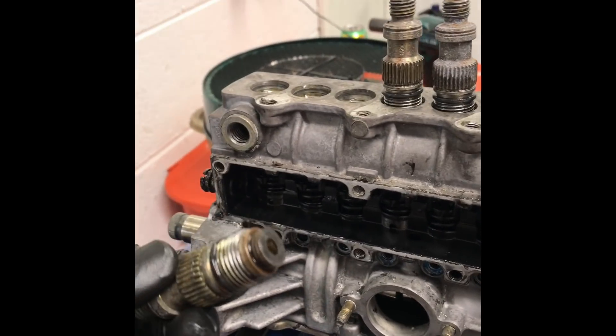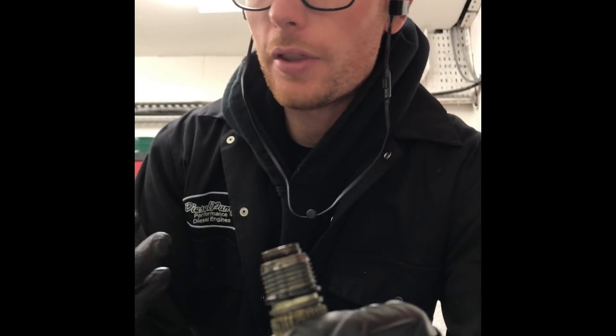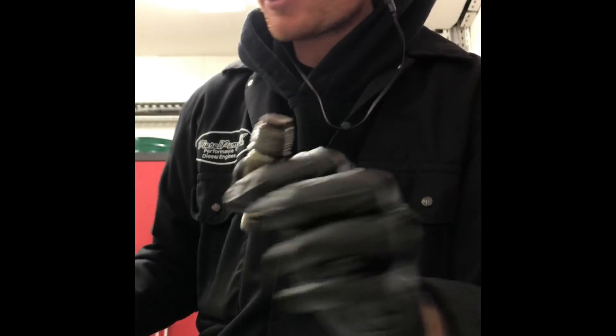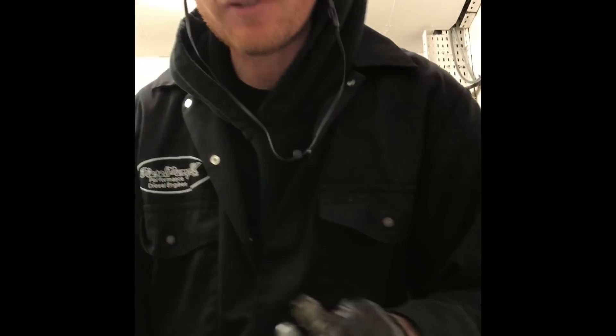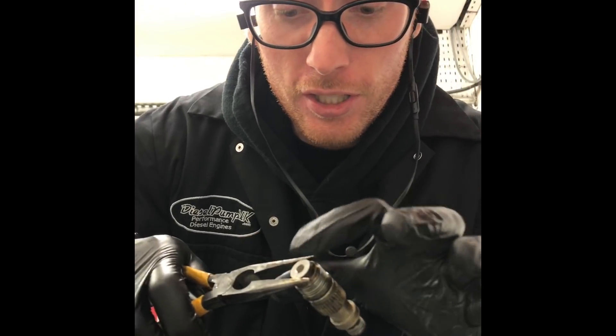Good afternoon. I've got something interesting to show you today. I'm doing a strip-down on a six-cylinder m-pump, and something that a lot of people don't see is the aftermath of what happens when you use biodiesel. This is a good example — this one hasn't gone totally crispy, it's kind of like halfway.